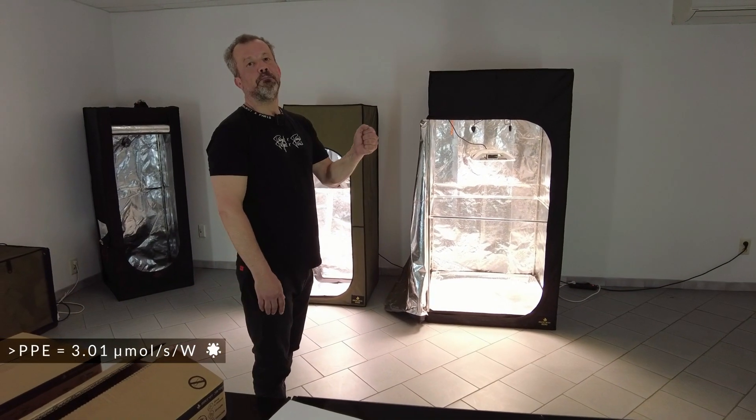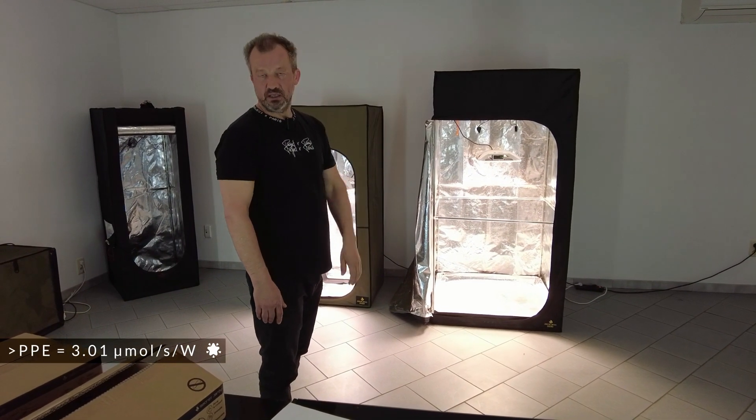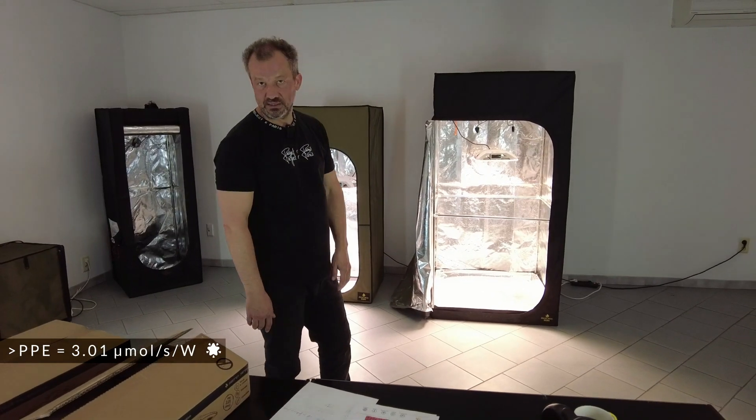They use strong PPE 301 LEDs, very high PPE, so very efficient LEDs.